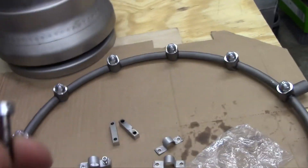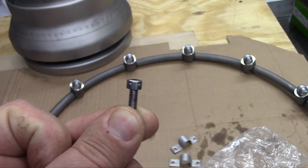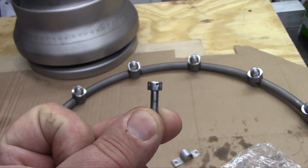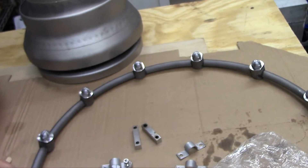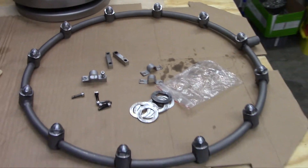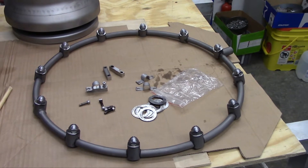If you look closer here — oh my gosh, look — you can see that the hardware has holes in it. So guess what? Safety wires. There's a close-up of some of these pieces, and we will go ahead and get to putting that on where it belongs.